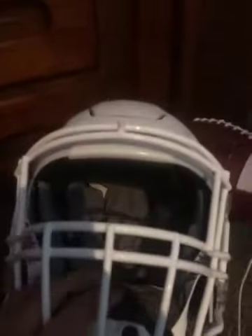Hey guys, it's me Jacob. Today's video is going to be a review on the Riddell Speedflex helmet. It's a really good helmet. It's pretty pricey though — it's $500. I got it for Christmas, and it's actually a really good bang for your buck.